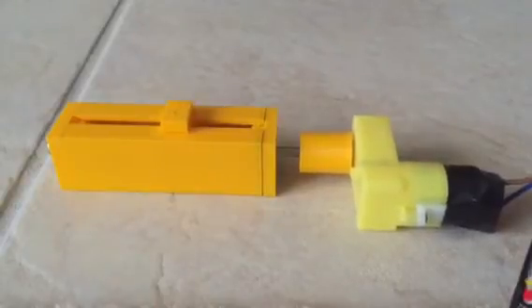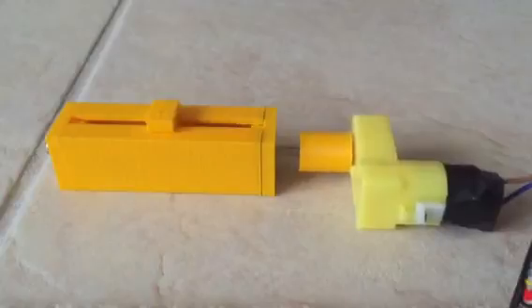There you have it — this is how an electric actuator works. Hope you enjoyed it.